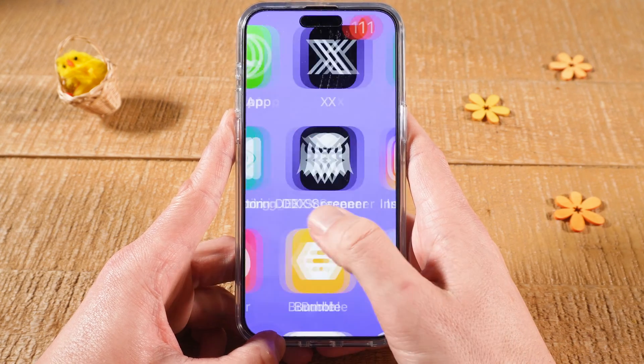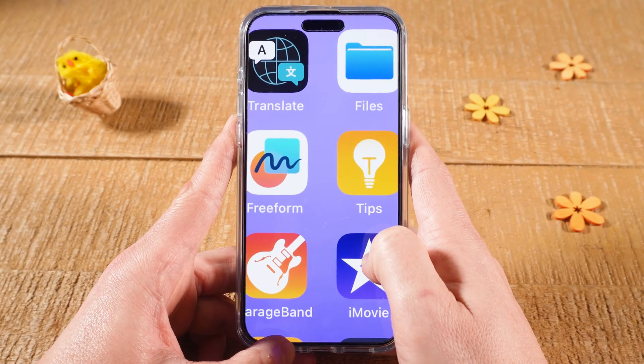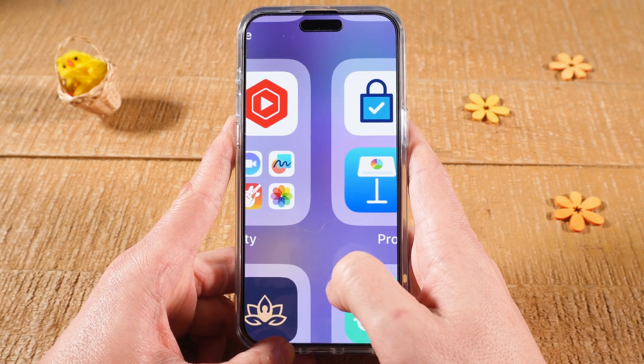Hi guys, in this video I'm going to show you what you can do if your iPhone is stuck in zoom mode, just as you can see here. I'm going to show you four different ways to solve this issue. Let's dive right into it.